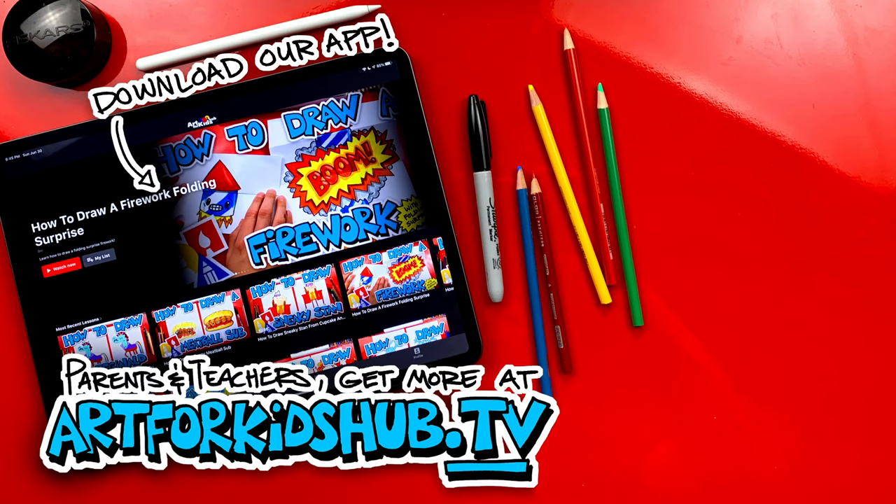Hey parents and teachers, join our monthly membership and download our app. You can watch all of our art lessons in a safe, distraction-free environment. In the app you can also download lessons to watch without any Wi-Fi connection. Just visit art4kidshub.tv to join.